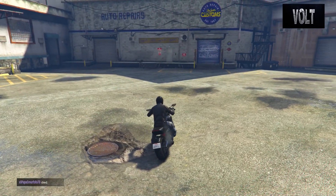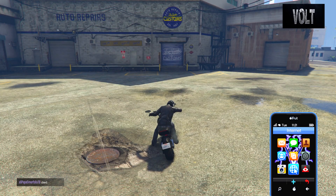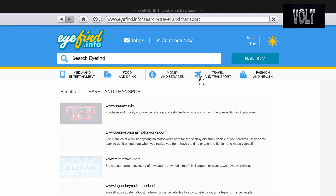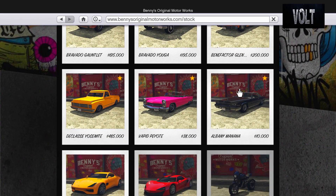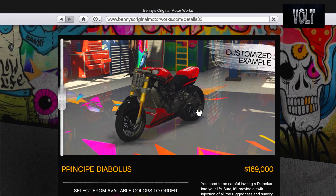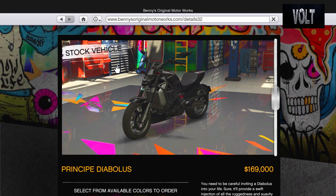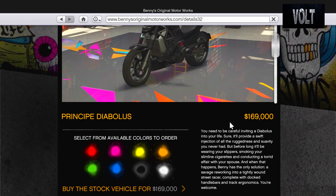I thought I would make this for people that may enjoy bikes and may enjoy Fast and Furious in general. So as always, we go and we start with the base price. You want to go to the internet. Whenever you buy a Benny's vehicle, do make sure you buy it from Benny's — and I believe you can only buy this from Benny's, so you have no other option. You want to go down and find the Principe Diabolus. The Principe Diabolus is going to be costing you $169,000.